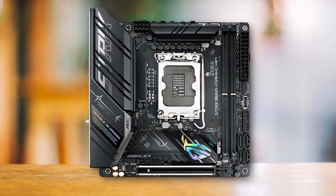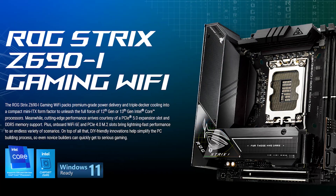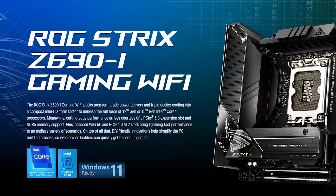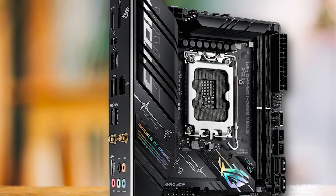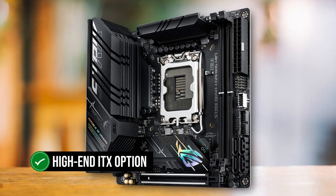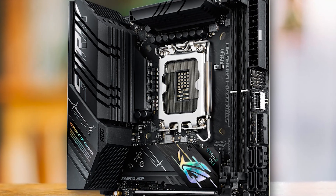That does make this motherboard expensive, but it is worth the investment, especially when you consider how overpriced the Z690 version of ITX motherboards can get. If you're planning on building a small form factor build with a 13th-gen processor, this motherboard is the best value you can get. It's quite expensive, which is to be expected from a high-end ITX option. These boards can be quite niche in popularity, as there aren't many options to pick from, and prices are higher.